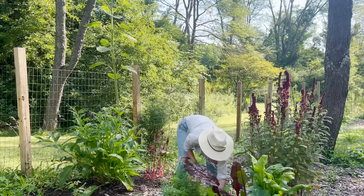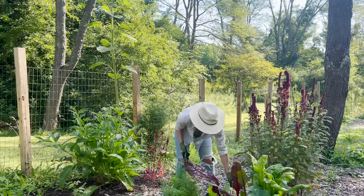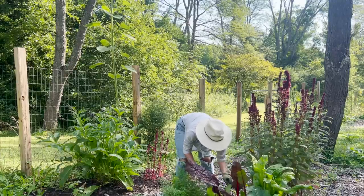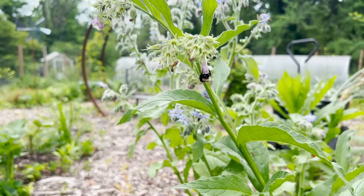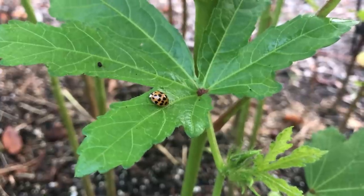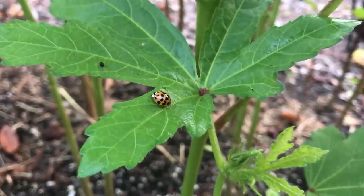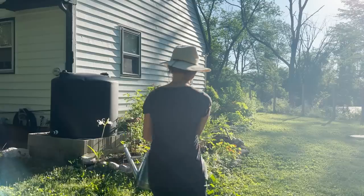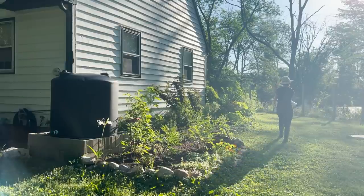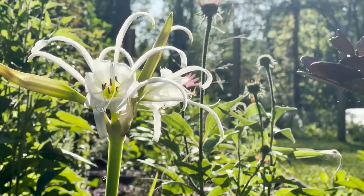I notice that the more diverse garden I have, the less pests I have. Another thing I'm looking at is adding more beneficial insects to my garden, such as praying mantis, ladybugs, and nematodes. Adding more flowers to my garden will attract many of these beneficial insects naturally, so I plan to do that this year.